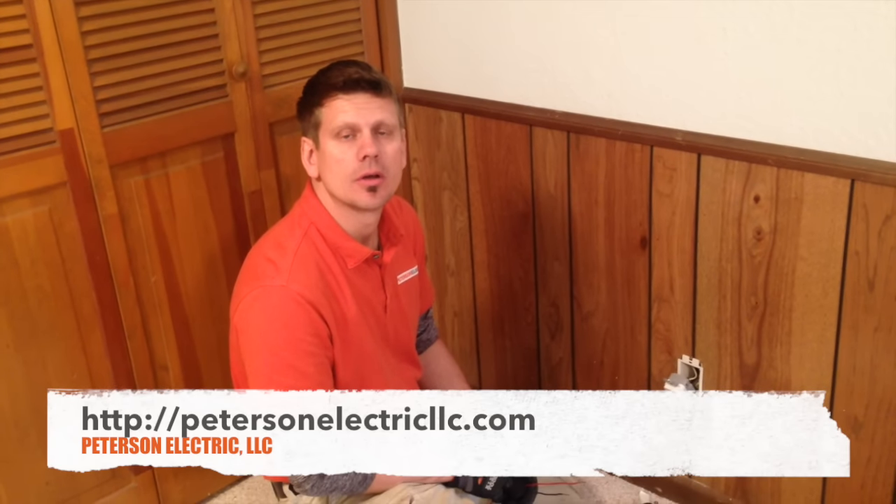Hey guys, Joshua Peterson here, Peterson Electric. I wanted to show you something about a customer's house that asked us to come in about these two-prong outlets with no grounds. This house is wired in the 50s. I made a video about three years ago on installing a GFCI outlet when it has no grounding — on the downstream or the upstream — how do you know, and will the GFCI work if you put it on the line side of all the other plugs?